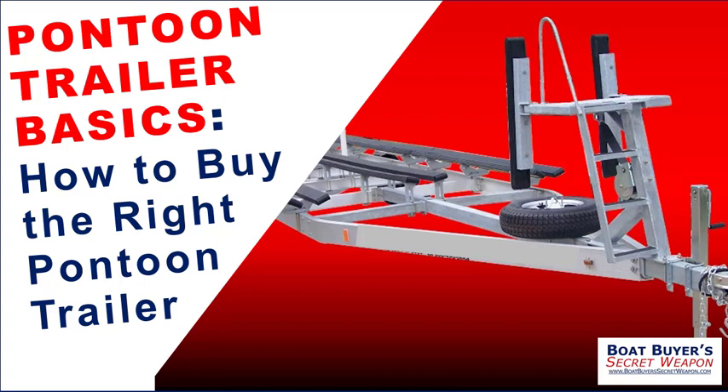Hey everybody, welcome to the Boat Buyer's Secret Weapon Series, where we teach you how to find the right boat at the best price. Today we're talking about pontoon trailer basics — how to buy the right pontoon trailer. A lot of options and a lot of things to consider. We're brought to you by the Boat Buyer's Secret Weapon Boat Buyer's Toolkit. You can download a free copy at boatbuyerssecretweapon.com.